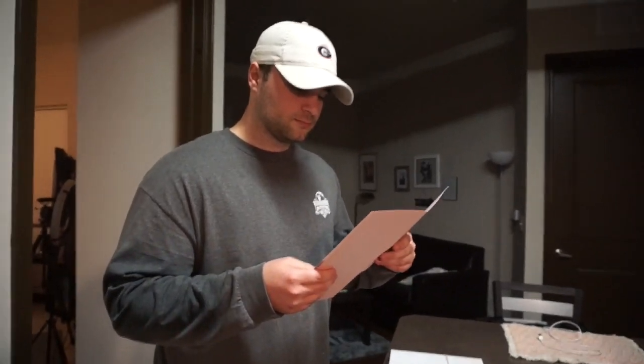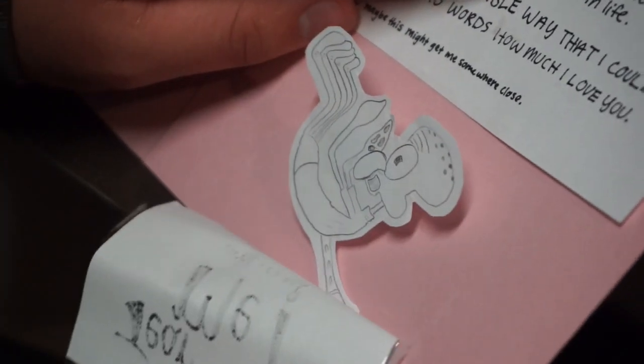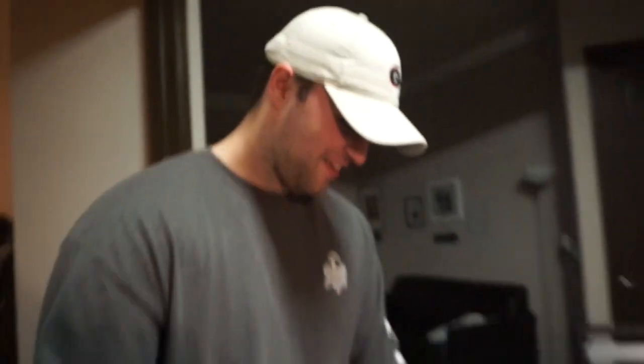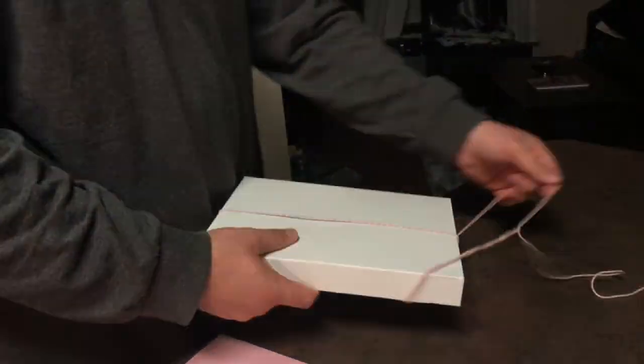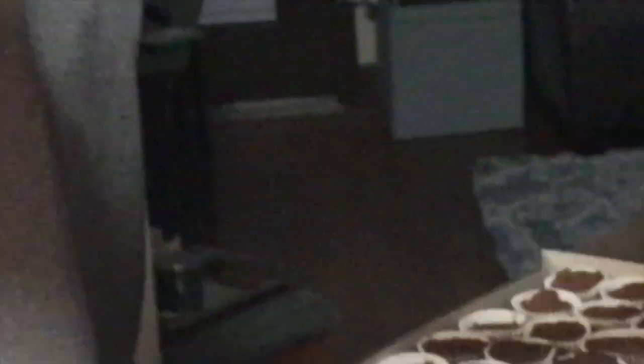It's going to take a while. Let me try. We're going to the future. It's cold. Yes. They're homemade.